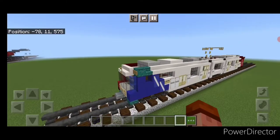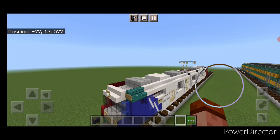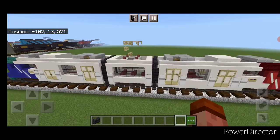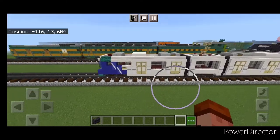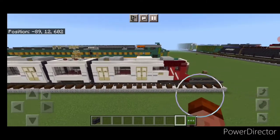And there we have it — we've completed our UTA Trax Siemens S70 light rail vehicle. I hope everyone enjoys this build. Thanks for watching. Don't forget to like, comment, and subscribe. Everyone have a great week. Stay safe out there, rail fans.